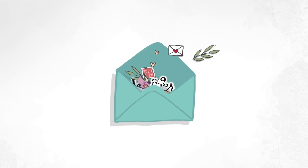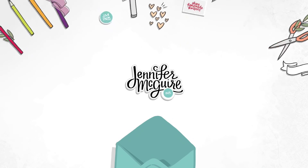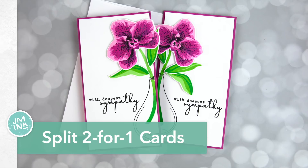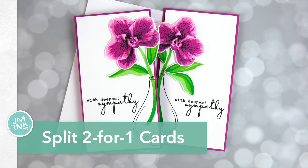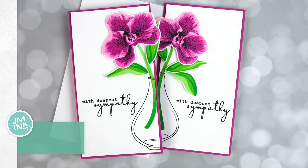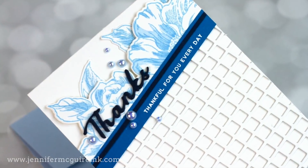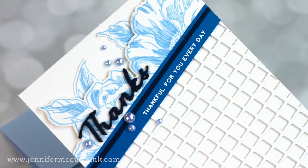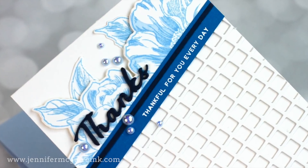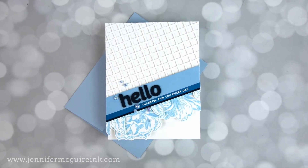Hello and welcome, this is Jennifer McGuire and I hope your week is off to a good start. Today I am sharing with you some ideas for creating two-for-one cards. This is where you create one main focal point and you split it in half to create two cards. I've done a video with this technique in the past — I'll link to it here at the top right — but today I have fresh new ideas for it and other ways to approach the technique.